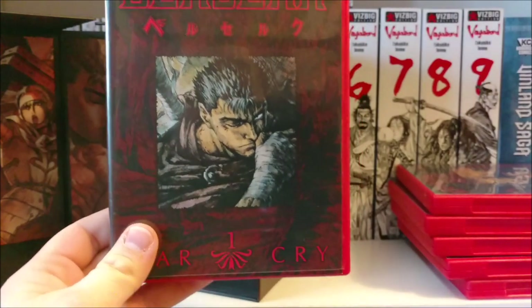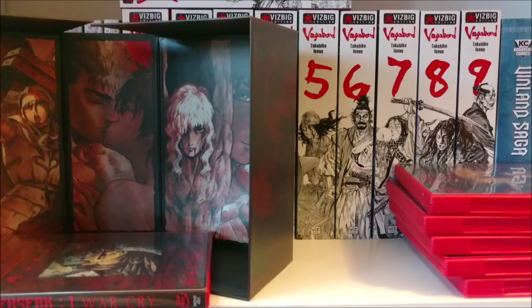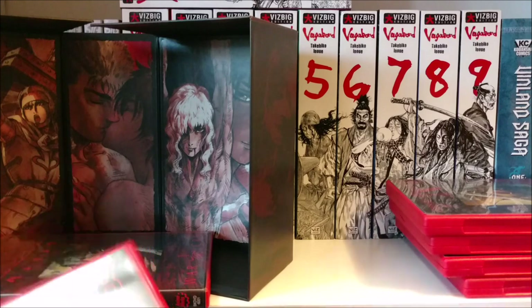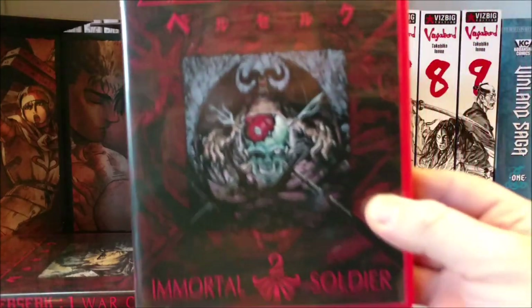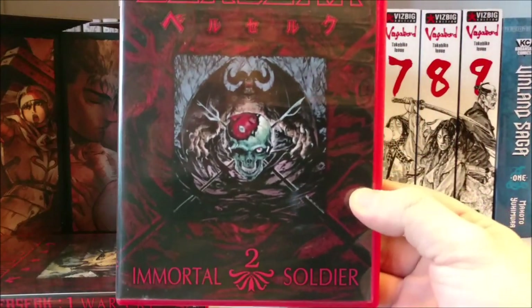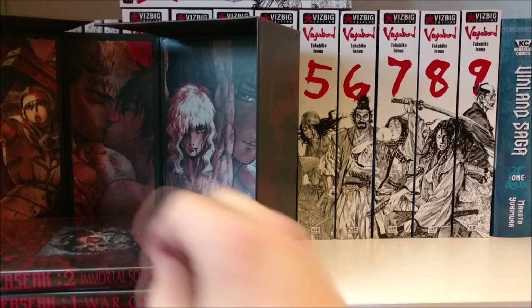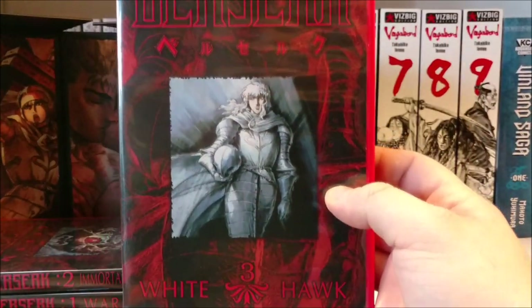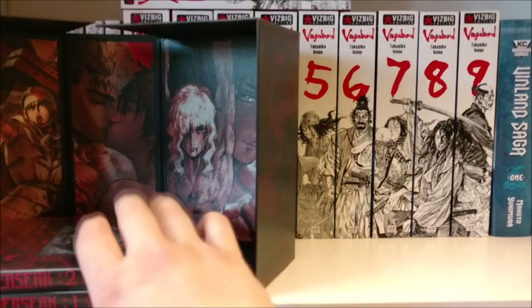Set 1 — we got Guts right there on the front, we got 'War Cry.' Then we have Set 2, 'Immortal Soldier.' Looks like we have the Bella Helt and some other characters — forgetting some of the characters' names off the top of my head. Then we have Set 3, 'White Hawk,' which is obviously some Griffith right there. Oh, I gotta show the back too — what was I thinking? I didn't show the back. There's the back.